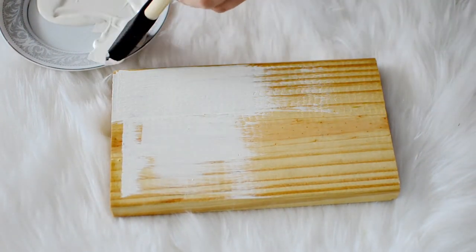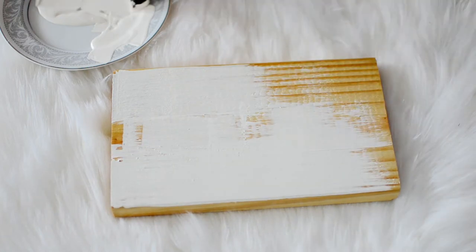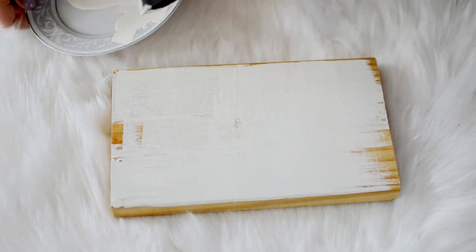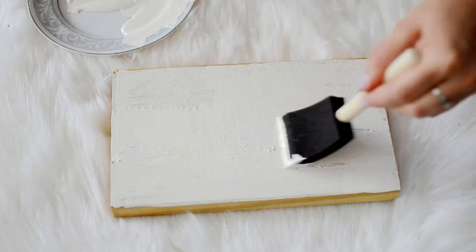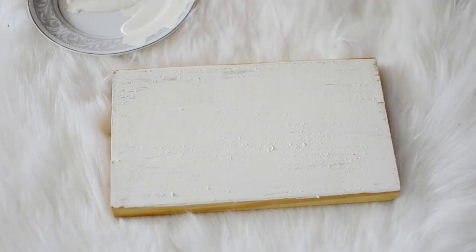Now once that layer is completely dry, it's time for the magic. You're going to paint over your piece of wood in any color that you like. Just try not to go over the parts you already painted, because you're going to notice that crackle effect very quick.